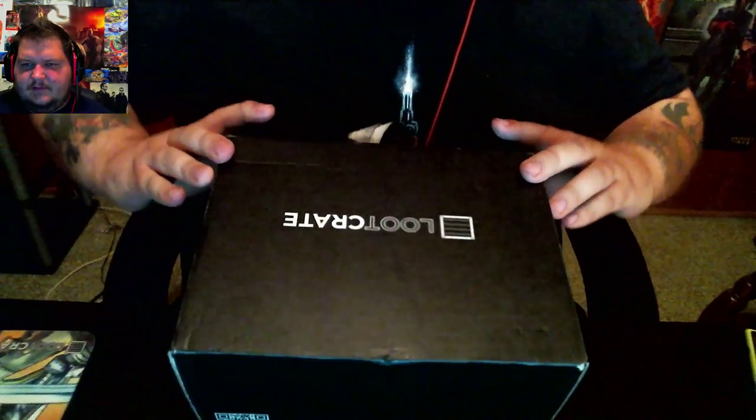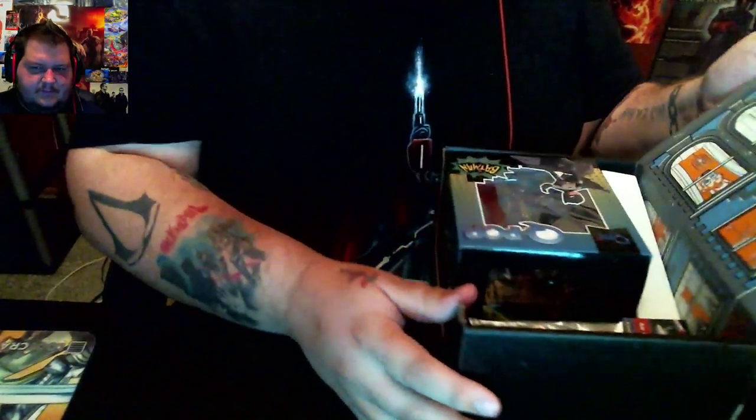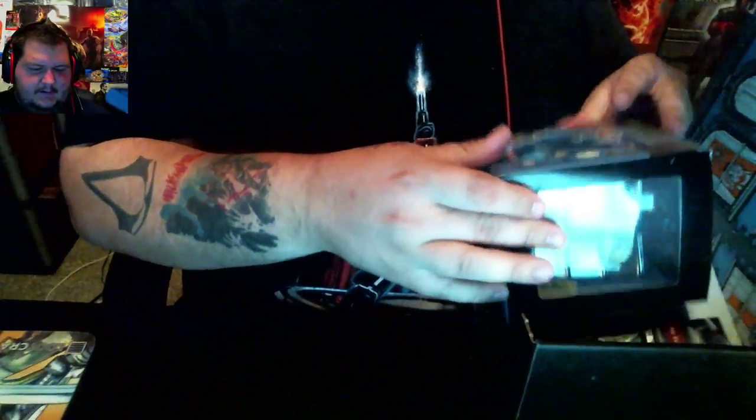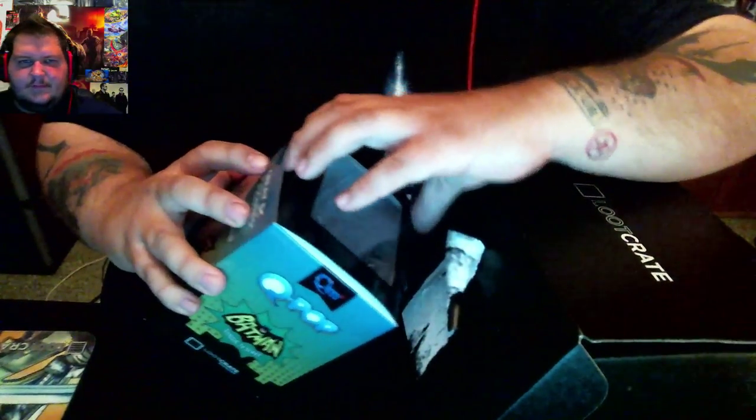This month's theme is Heroes 2 — they did a sequel to last year, so that's cool. The box itself looks cool. Let's go ahead and see what's in this puppy. First thing, we got something from Q-Pop. Let's take it out of the box so you guys can see it a little better.